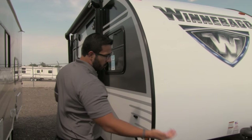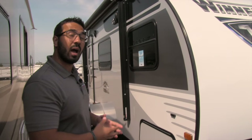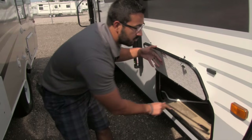One other thing I like to talk about on the Winnebago is the frame — this is an upgraded BAL huck bolt frame. Huck bolts have a lot of strength and are easier to repair in case you ever have any damage. Also, the stabilization jacks on each of the four corners take just a fraction of the turns. Watch how quick and easy it is — that's all it takes. Do that on all four corners and you're done. Very easy to set this unit up.